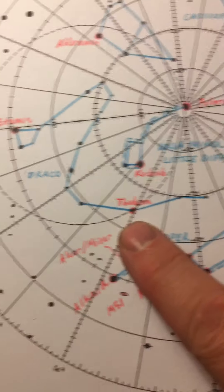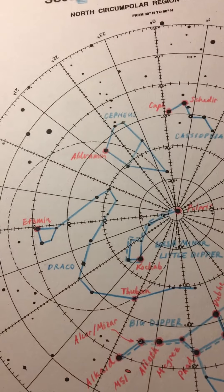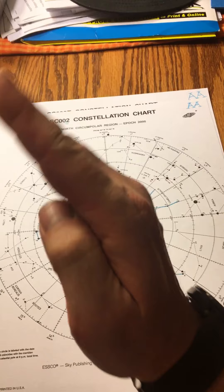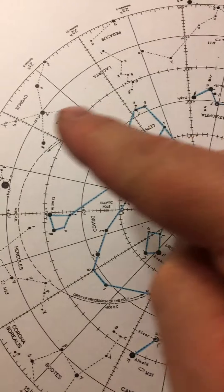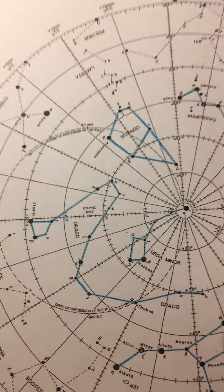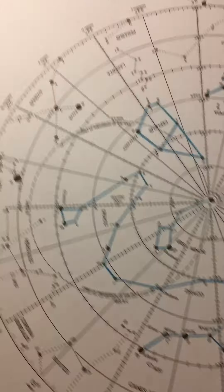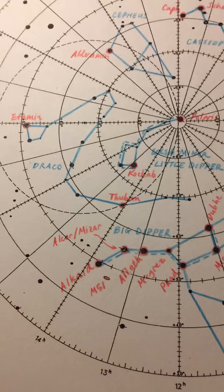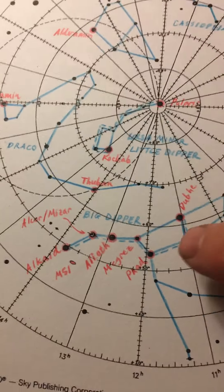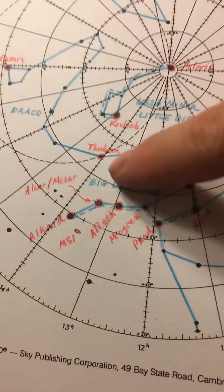Thuban is fairly dim and obscure, so you might wonder why we're learning it. Notice this dotted line — this is called the orbit of precession of the pole, which you can see labeled on this chart. Due to Earth's wobble on its axis, it traces out a big circle on the night sky over 26,000 years, and any star along the circle can be the north star. For us it's Polaris. Back during the time of the ancient Egyptians, it was Thuban in the tail of Draco. They actually aligned some of their pyramids to Thuban, which was their north star. A curiosity I found: you can actually use Phecda and Megrez as pointer stars to point you right at Thuban.